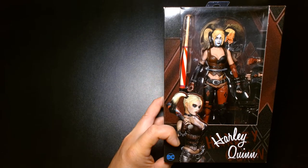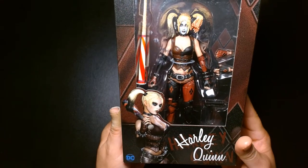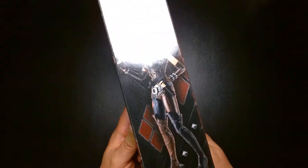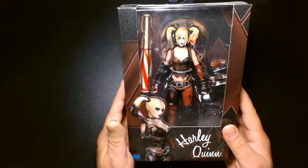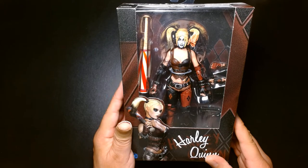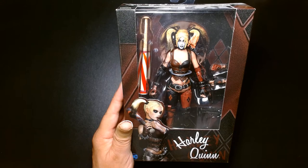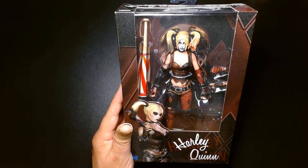Welcome back, it's me Lou. I'm here for another action figure review, and today we're jumping into the time machine as we travel back a couple of years and take a look at this Arkham City Harley Quinn. This is actually produced by NECA, and this action figure came out — I want to say way back in either 2014 or 2015.